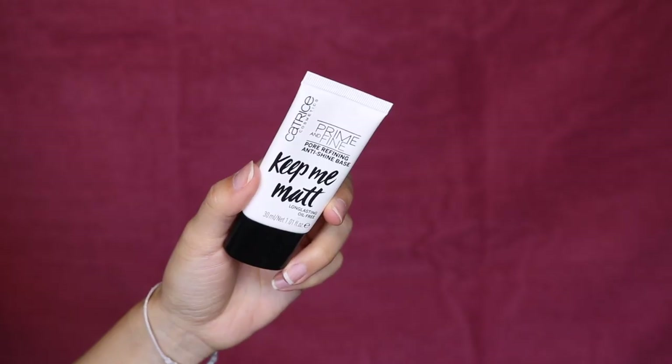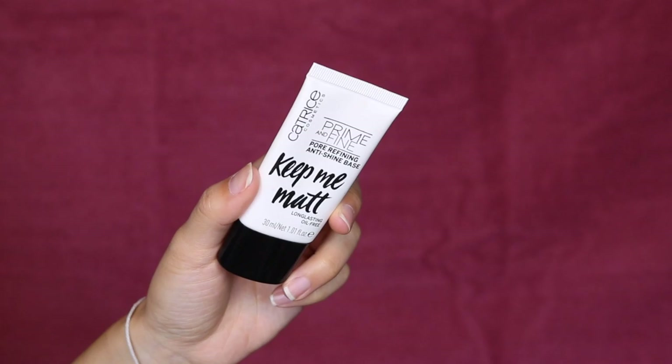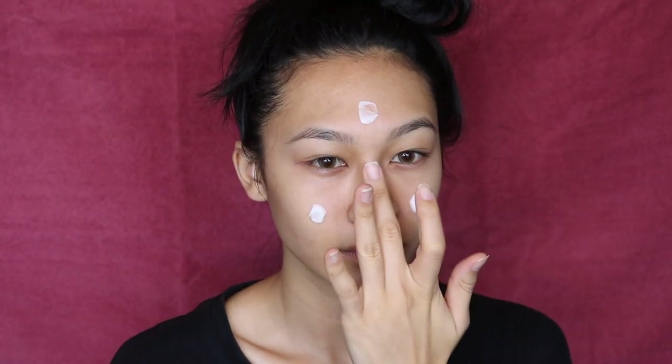For primer today I'm using my Catrice Keep Me Matte Primer, one of my absolute favorites. I'm almost done with this — that's the reason you keep seeing it in my tutorials. I think this is my favorite primer because it's lightweight and hydrating, but underneath your foundation it does not look dry or mattifying. But I can tell a difference in longevity when I apply this primer. It's great, it's inexpensive, and you can get it at Ulta and totally use your coupons on it.